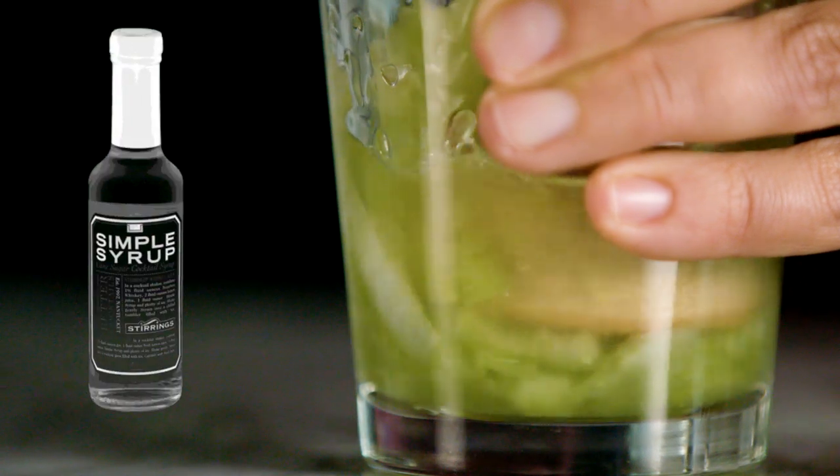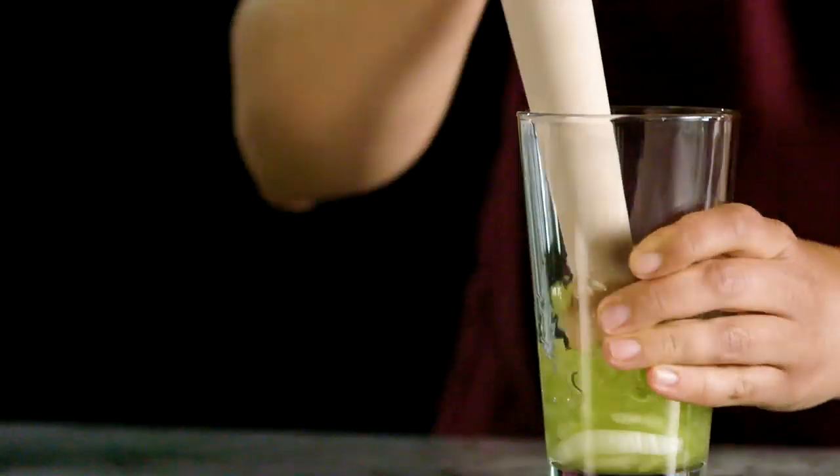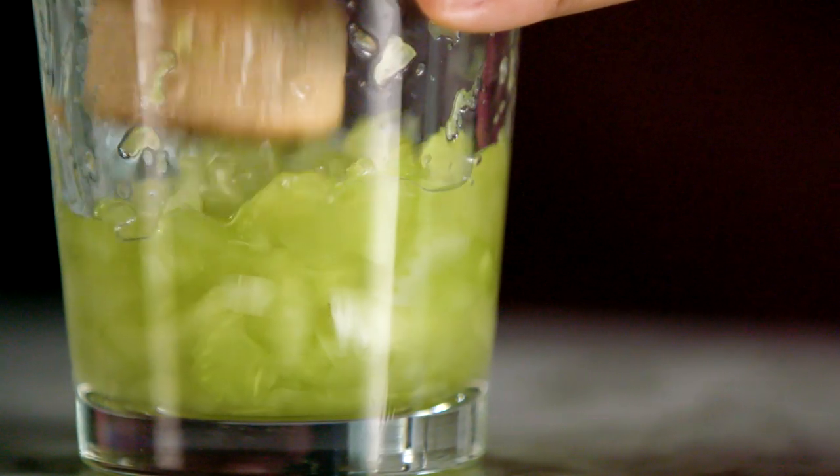We looked at muddling your ingredients with simple syrup or just muddling them alone. We found that muddling with the simple syrup intensified the flavors — it brought the aromas and the oils or the juices into the simple syrup more and gave more flavor to our cocktail.